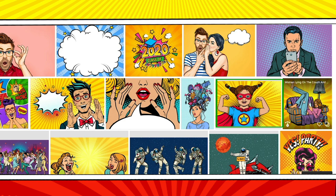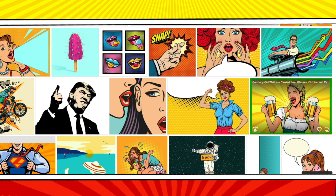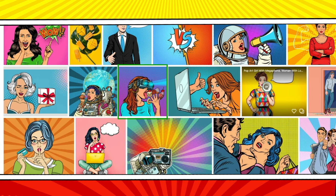I would never use an image that has words on it. Some images won't work for me because they are too casual — even though I use a comic book style, I want to maintain a certain level of business feel. This image is too emotional. I don't use images that have any sense of violence — what does an image like that have to do with starting a blog or choosing a color palette?